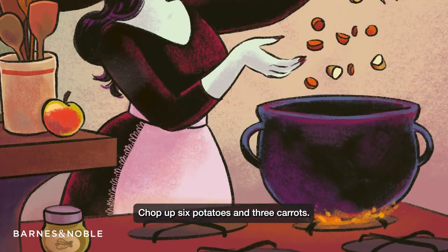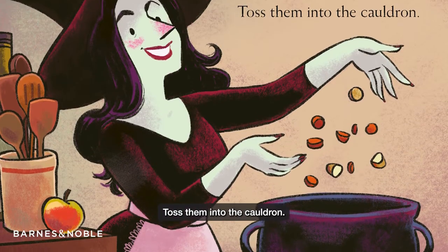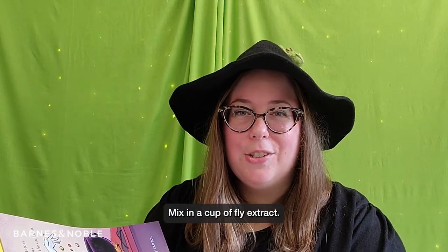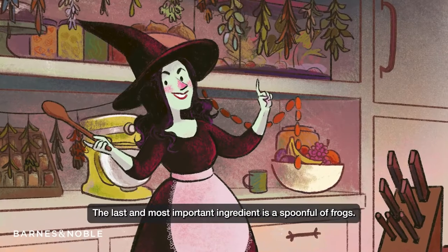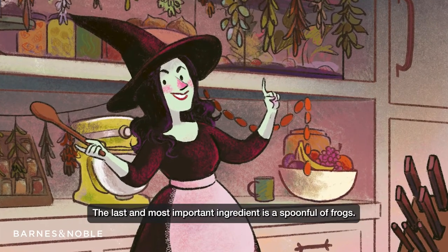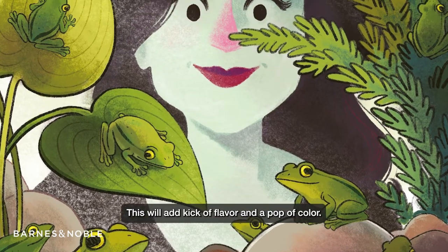Chop up six potatoes and three carrots. Toss them into the cauldron. Mix in a cup of fly extract. The last and most important ingredient is a spoonful of frogs. This will add a kick of flavor and a pop of color.